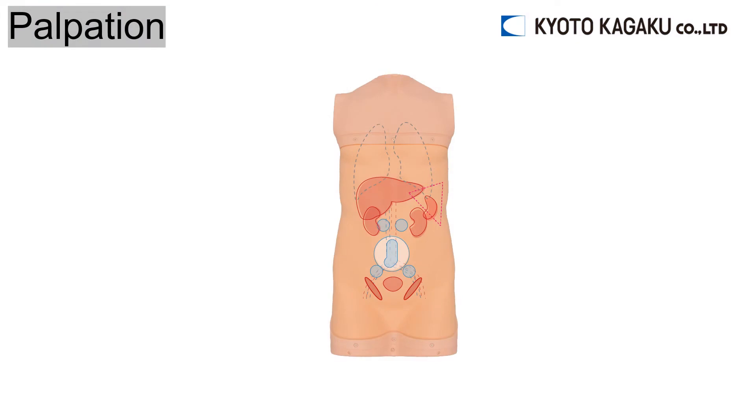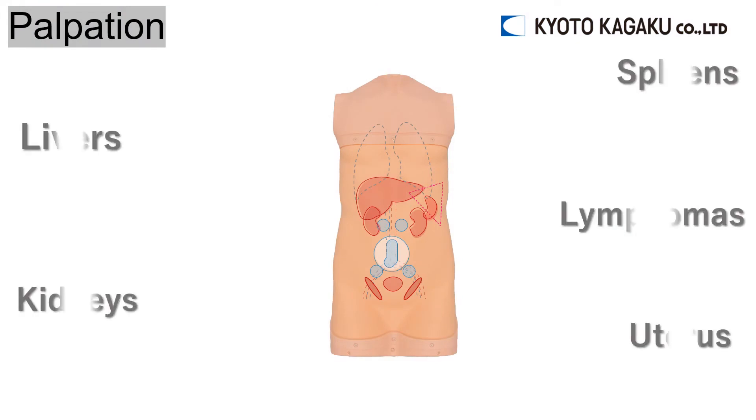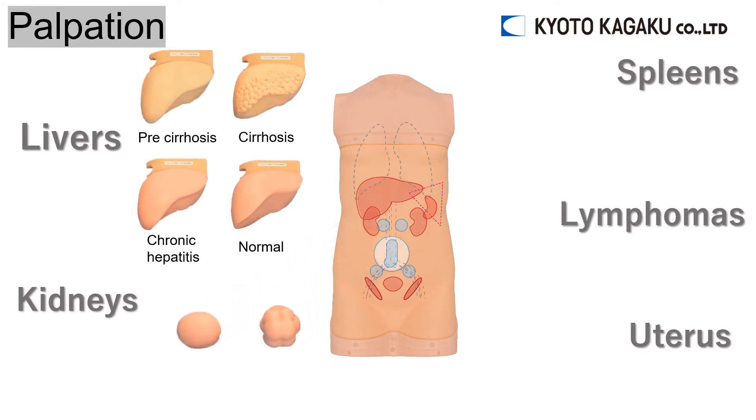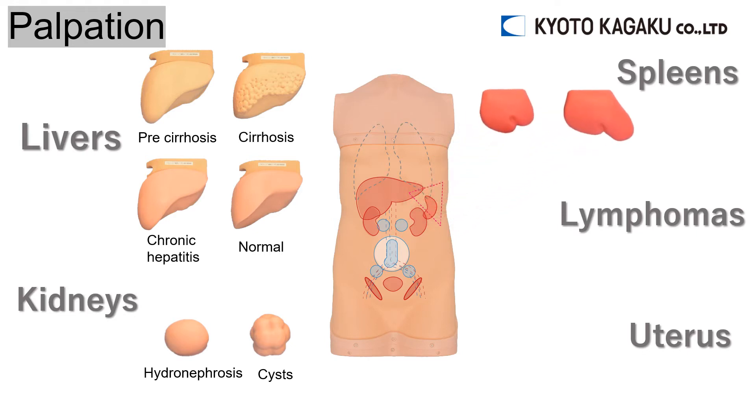A wide variety of organs can be placed freely inside the simulator to practice palpation. Four livers are included: pre-cirrhosis, cirrhosis, chronic hepatitis, and normal. Also included are hydronephrosis, cysts, and two spleens — slightly enlarged and enlarged.